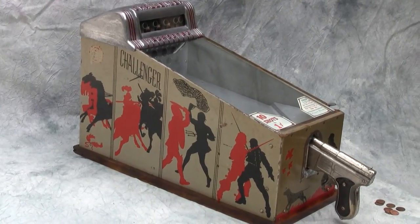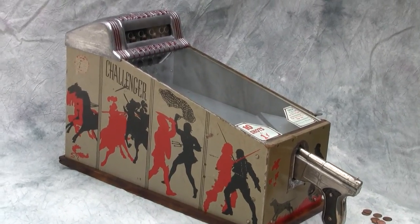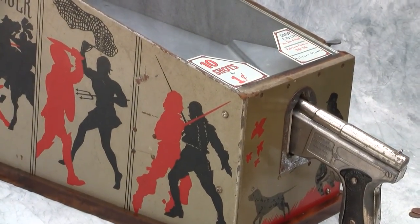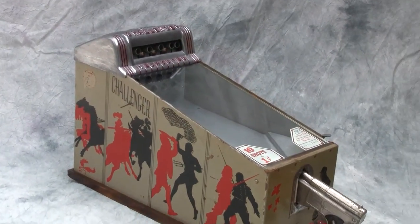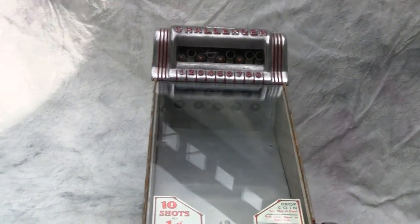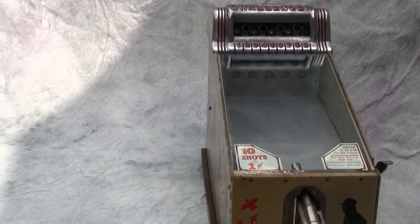Here we have a nice mid-1940s post-war — circa 1946-47 — Challenger target shooting gun game, coin operated by penny, made by the ABT company. It's a very nice, perfect working condition penny arcade machine, a game of skill.